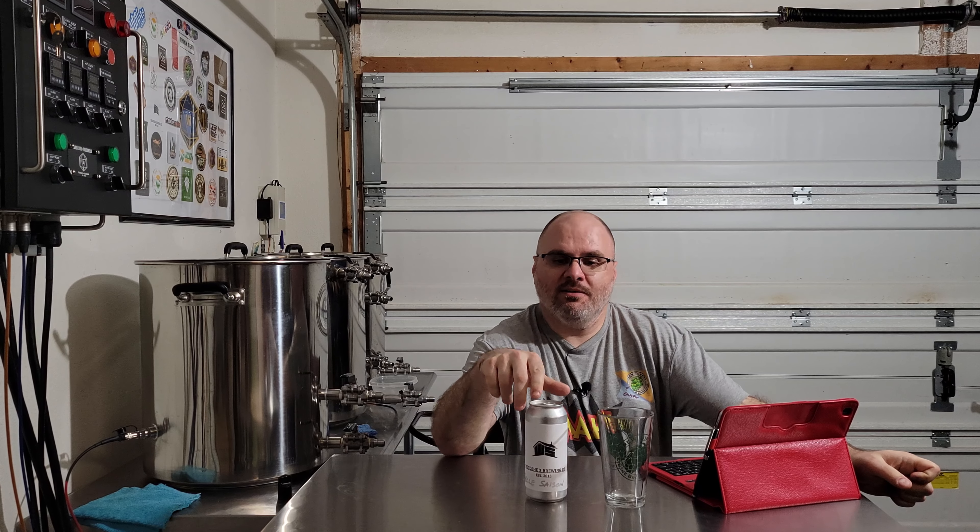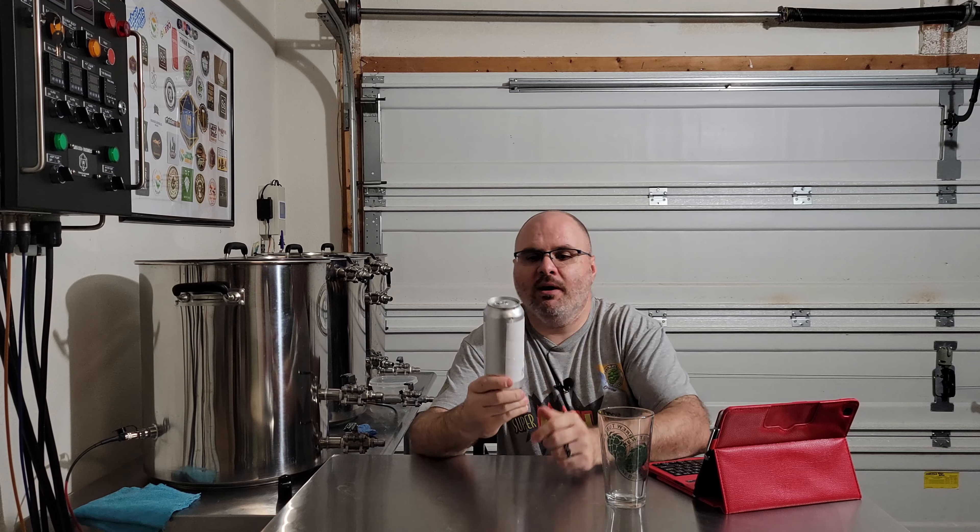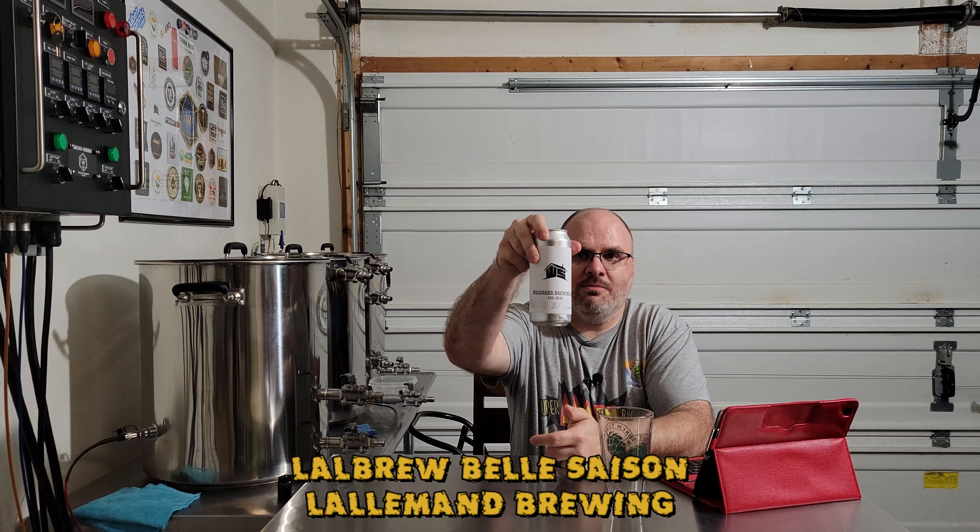Hey guys, Matt here at Wrecked Brewery. I'm going to do another review. This is for the BrewTubers Yeast Experiment No. 2, the Saisong. This time I reached into the fridge and happened to pull out the one from Woodshed Brewing — that's Dennis over there in New York. He used the Belle Saisong, that's what he's calling it — Belle Saisong — that's what's on his label.